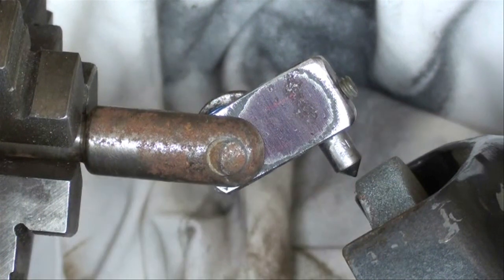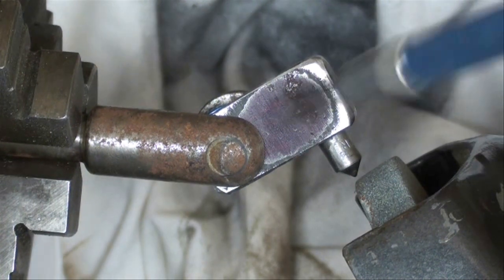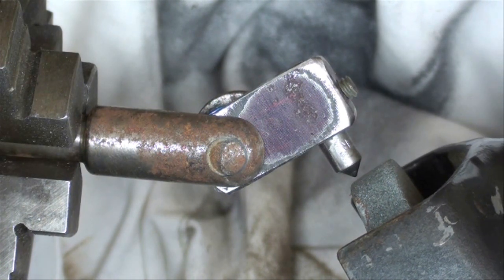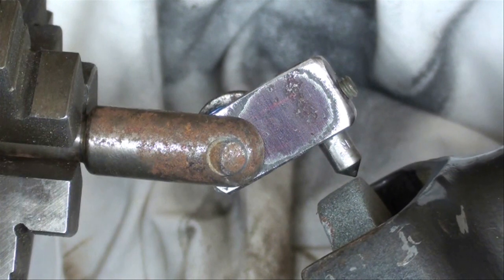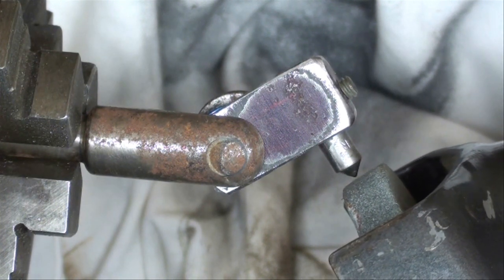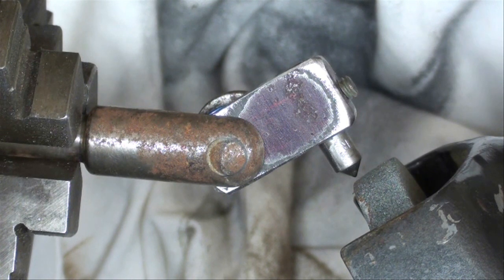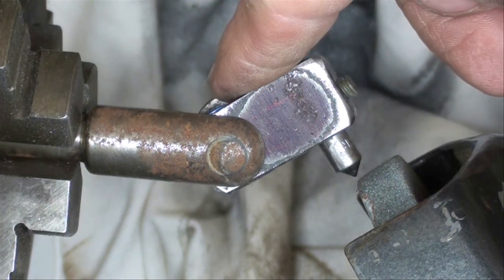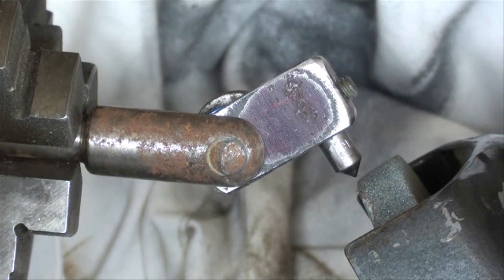Here's our setup for dressing the wheel. I have the camera overhead — here's the diamond nib. When I turn the grinder on, I'm just going to run the wheel back and forth across the diamond, which will true up the wheel and bring it into alignment with the true 30 degrees — same as the compound — because I only eyeballed the grinder when I mounted it, so it could be a degree or two off. Resist the urge to turn the actual lathe on because you don't want the center spinning. Just so I wouldn't absentmindedly do that, I put the lathe in back gears to lock the spindle.